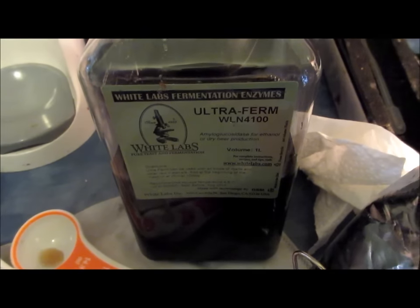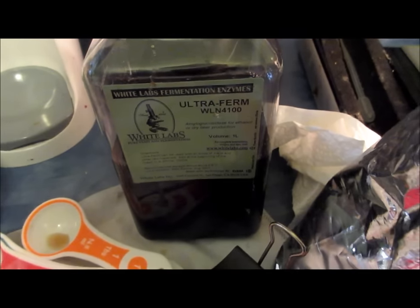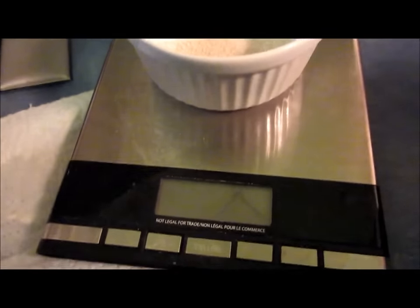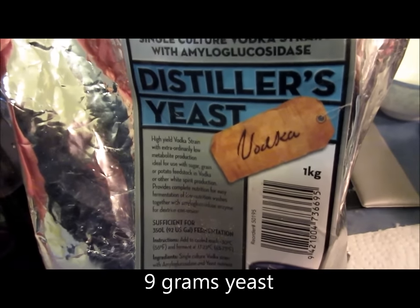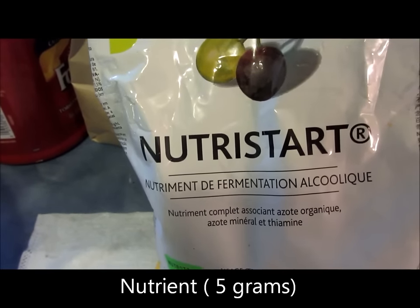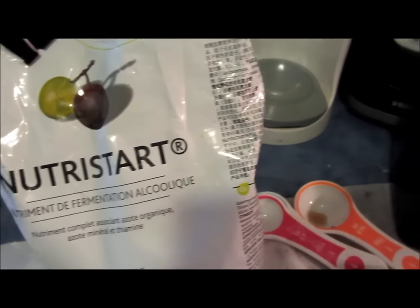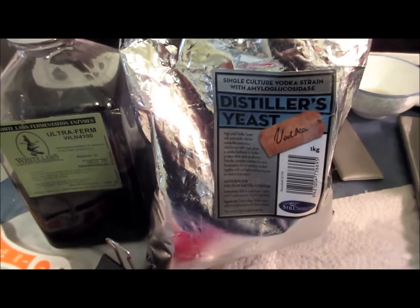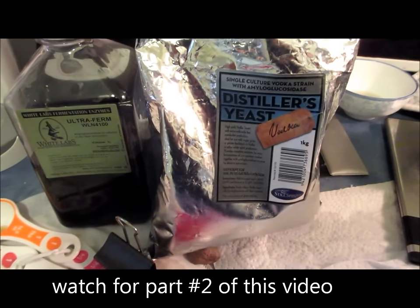We've added the final enzyme — the amyloglucosidase. After allowing the mash to sit, I'm now getting about eight and a half brix, which will give me no more than about five percent alcohol on the ferment — certainly not very encouraging. I've weighed out nine grams of White Labs distiller's yeast designed for vodka, and I'll also be adding about a teaspoon of Nutri-Start to give the ferment extra nitrogen and vitamins. Once the mash cools to about 30 degrees, I'll dump it into the fermenter. Fermentation will take three or four days, and in the second installment you'll see me running it through the copper alembic still to pull the alcohols off.